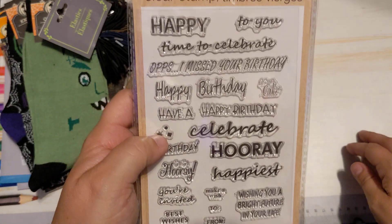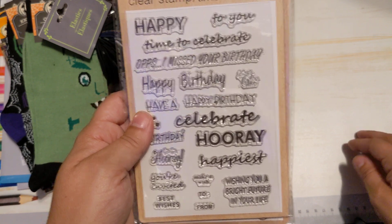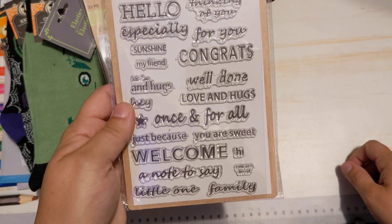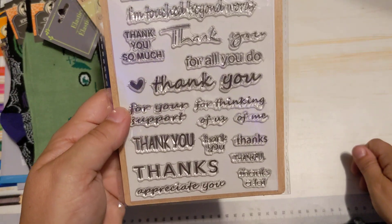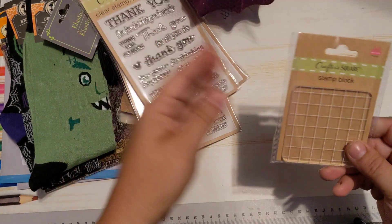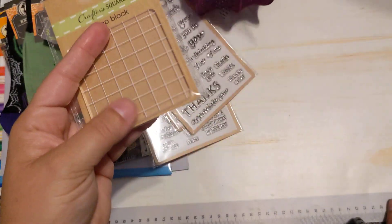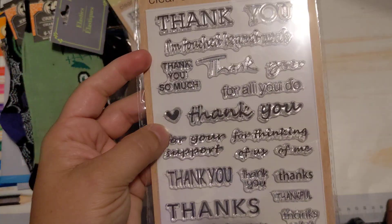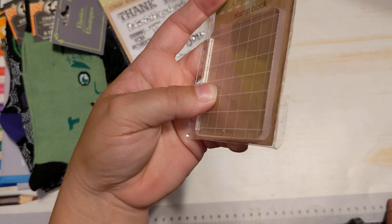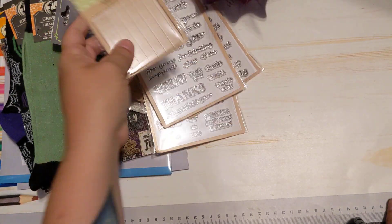Some new items came to my store — these clear stamps with words. These are for parties, birthdays, whatever. Then you have congrats, welcome, hello — just a bunch of different sentiments. And the third one has a bunch of different ways to say thank you. I also got this little stamp block. I just thought it was really cute and it was little. For small stamps, I don't think I have a super small stamp block. None of them are this thin, and it's got a grid on it so you can make sure things are straight. I had to get it. Those were new to my store — I had never seen them before.